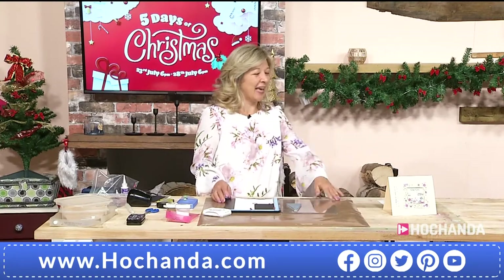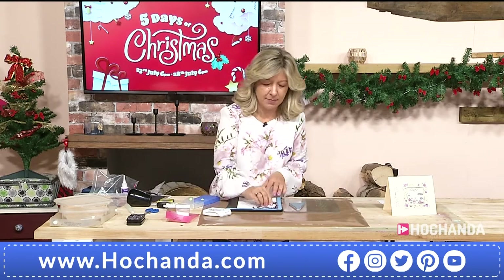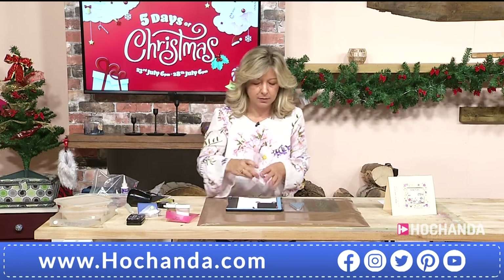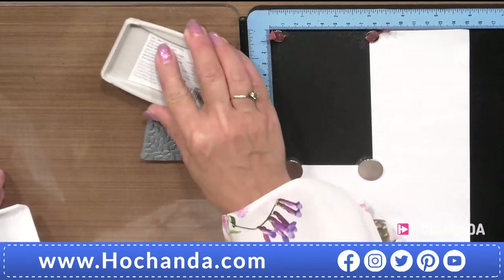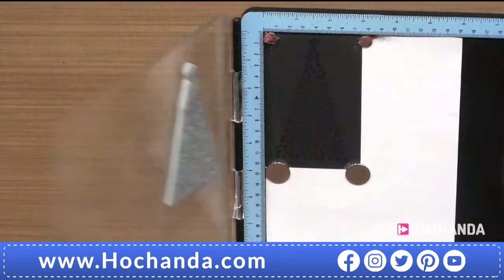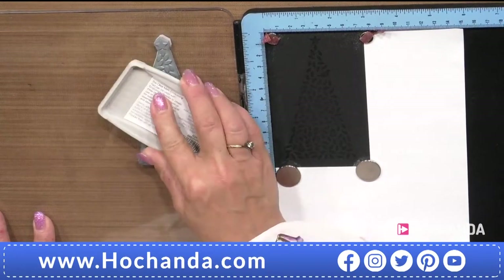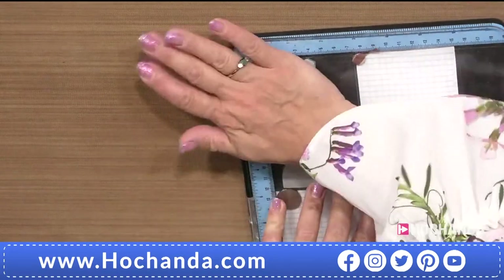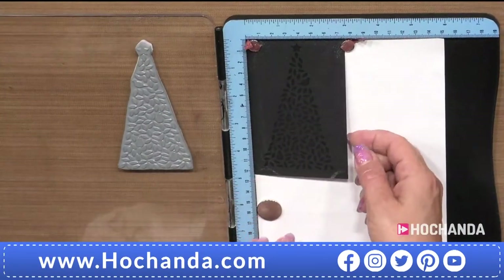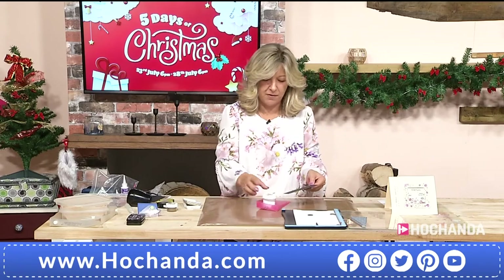Vicky's demonstration: she's using the Partridge in the Pear Tree on black card in her stamping platform. She applies anti-static first, then taps off excess powder. Using a clear ink pad, she gives the stamp a good ink — making sure there's plenty so it'll stick nicely. Vicky notes the advantage of a stamping platform — you can re-ink and go back for a second press if needed. Now she applies the Sticky Stuff embossing powder from Judykins.